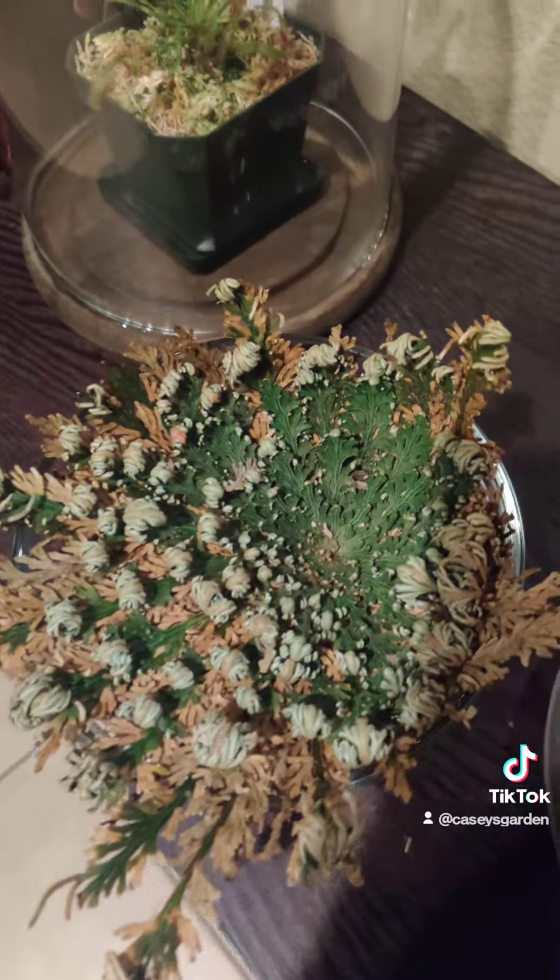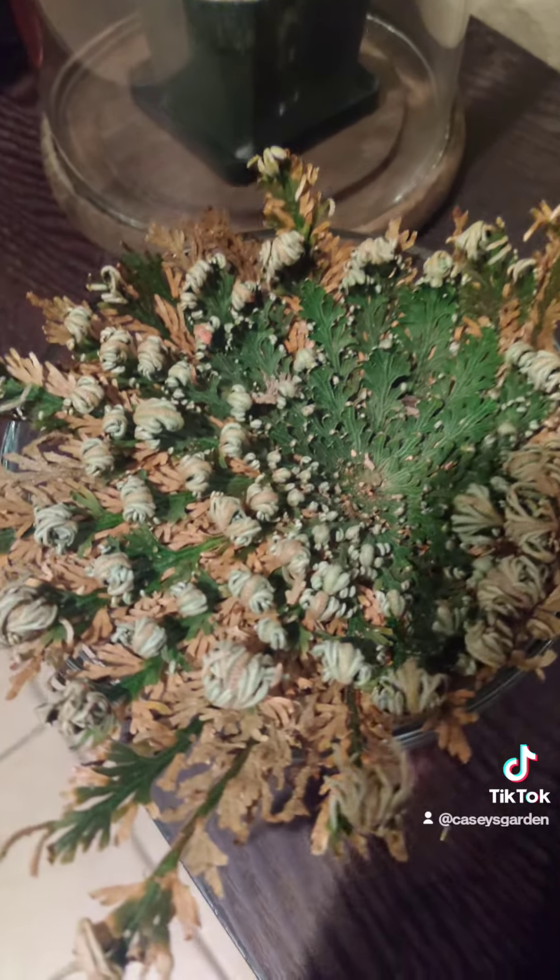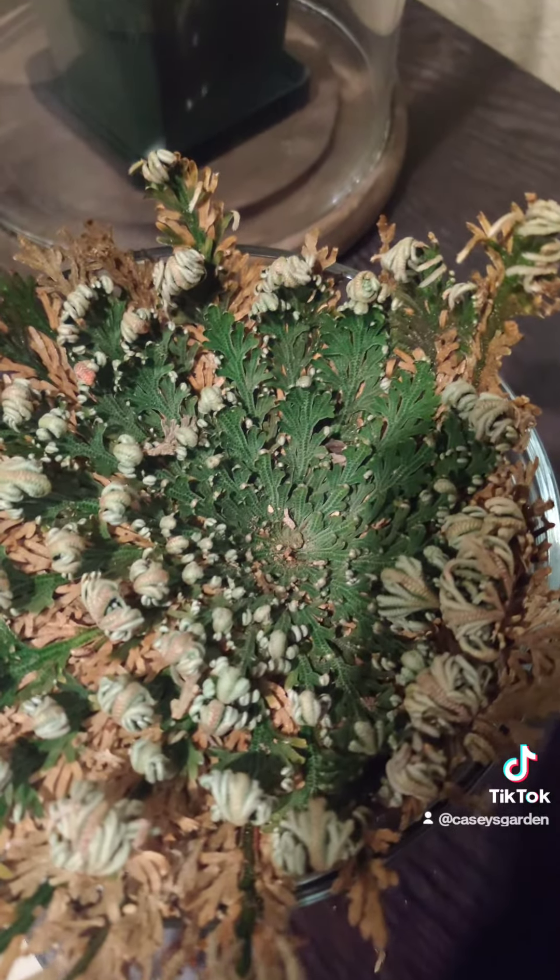This is a day later. You can see it's starting to turn green throughout.